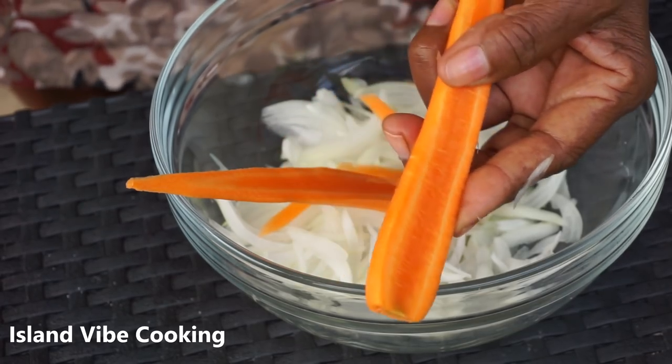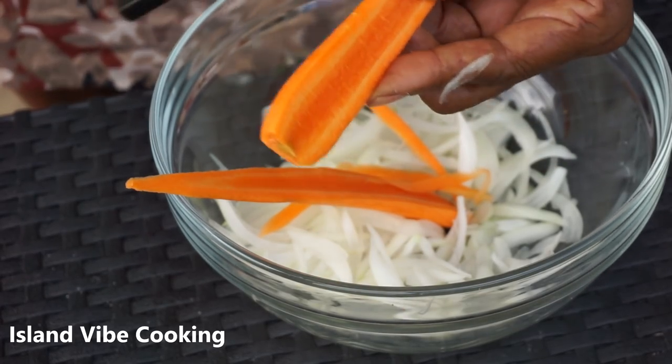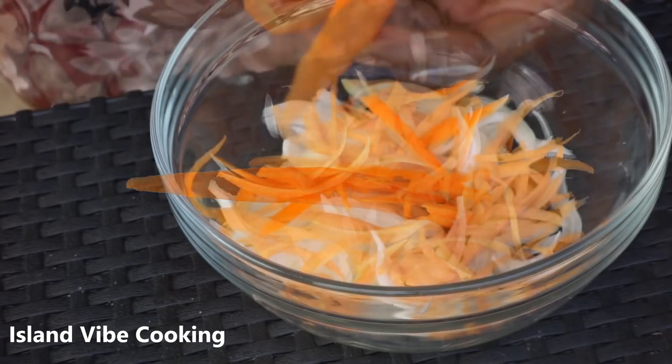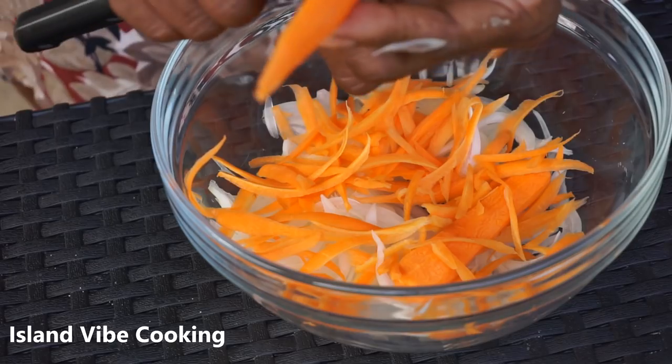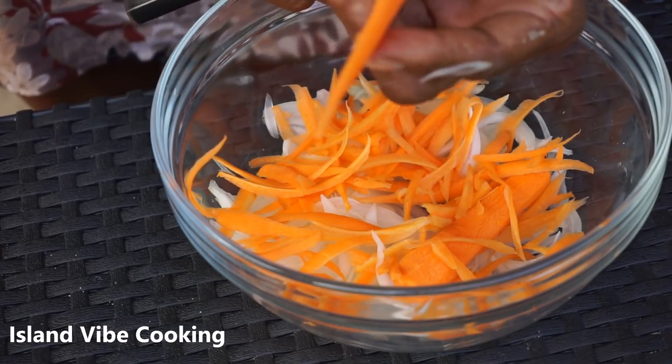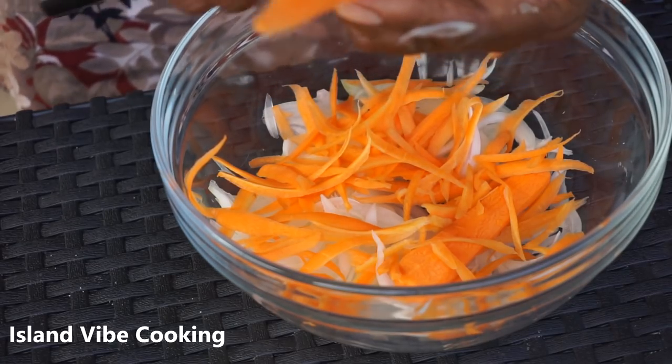I wish the camera was placed at a different angle so you guys could see how she's actually doing it, but maybe in the future I'll show you guys exactly how she does it. This is how she's going to cut them up — very small and thin, not chunky.